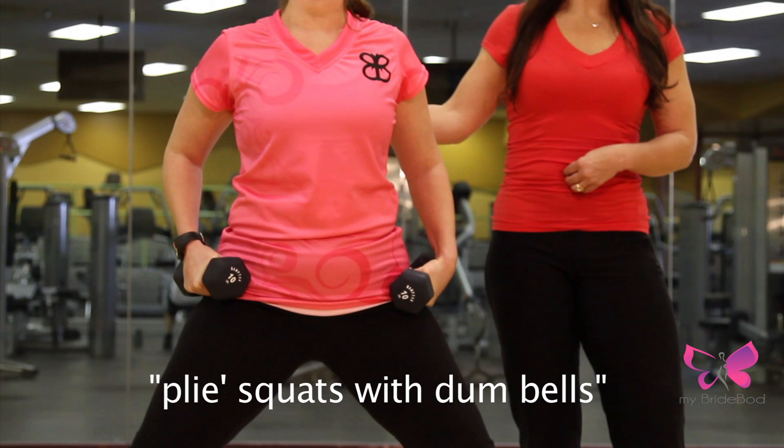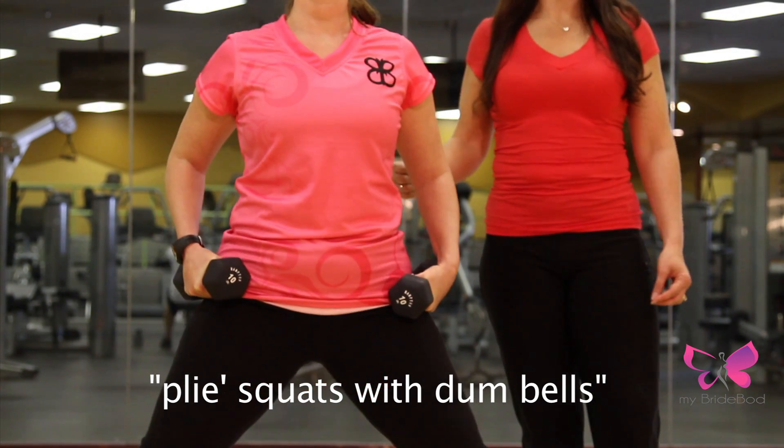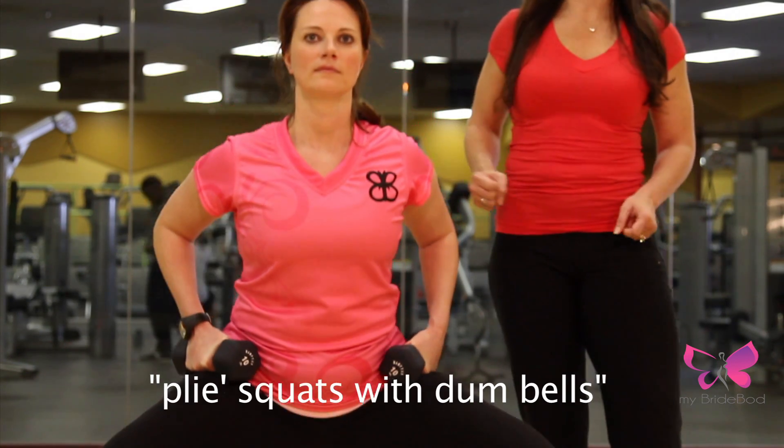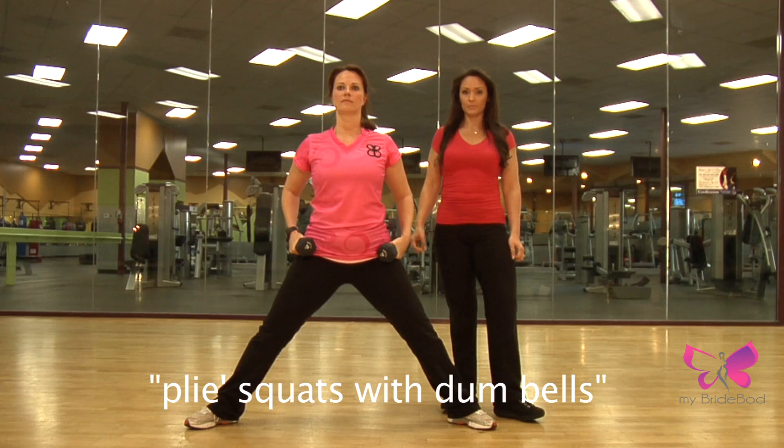Toes angled out at a 45 degree angle to your body. When you squat down, your knee should go no farther away than your ankles. Squeeze your glutes on the way up, shoulders back, belly button sucked in nice and tight.